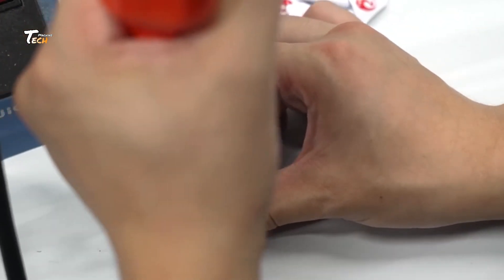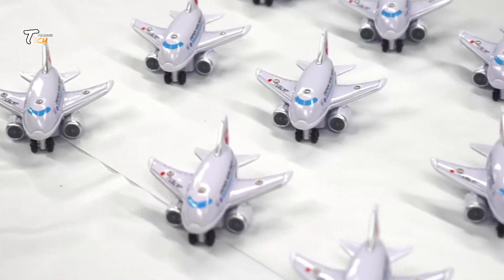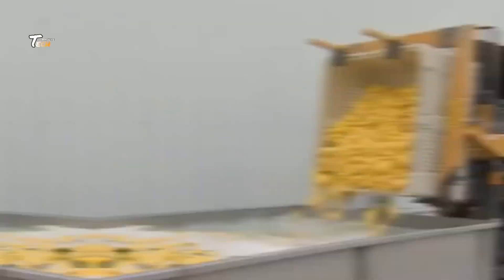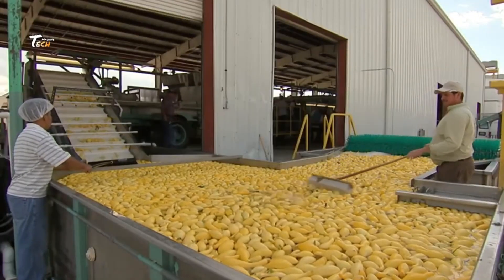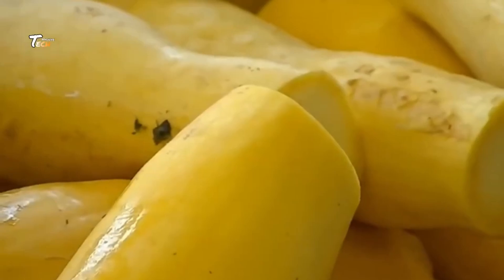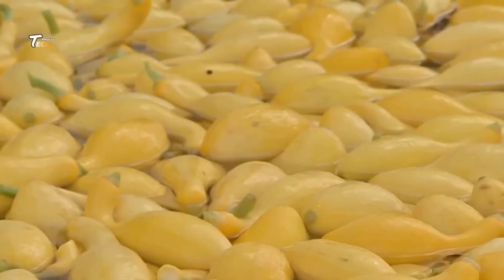And there you have it — the complete process of how balloon toys are made, from latex to your hands. Today, we're also taking you behind the scenes to explore the fascinating process of how squash is made in a factory. From fresh fruit to a delicious, concentrated beverage, we'll walk you through each step of the journey, showcasing the technology and techniques that transform raw ingredients into squash.